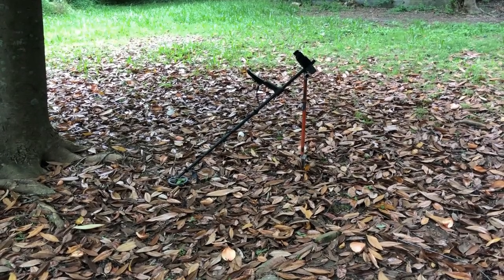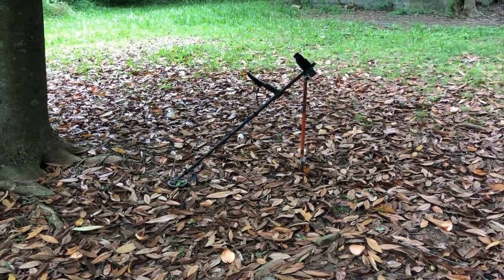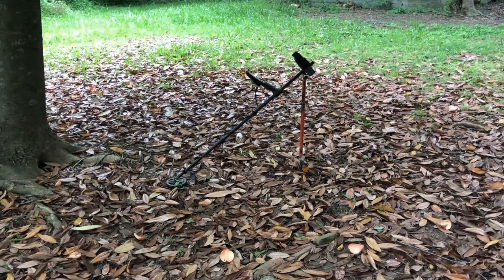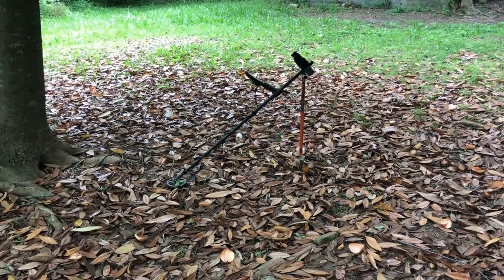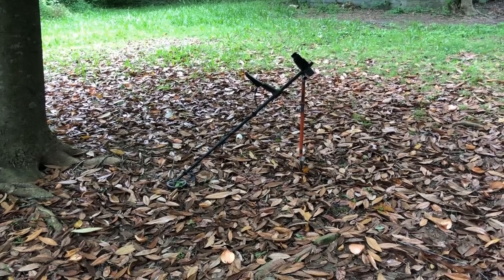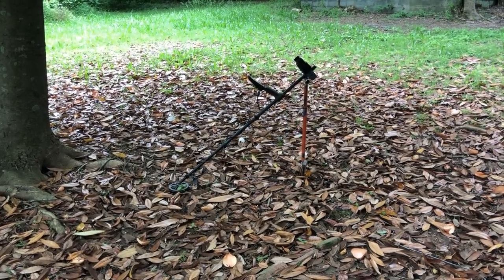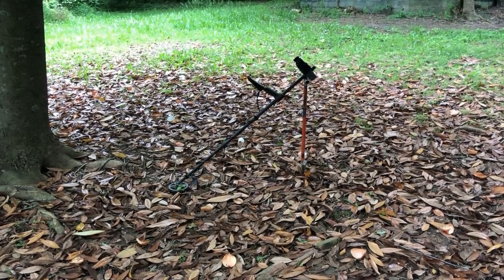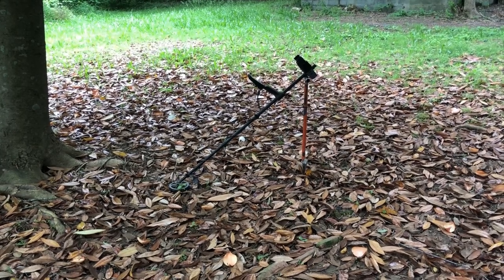Hopefully that's useful to at least a few people. I'm no Equinox guru — this is just what works best for me. I do realize there are some other methods for checking falsing, but most of those have some drawbacks. For example, you can bump up your iron bias, but that's a trade-off — you're going to give up some separation. Some people like to listen for the iron buzz on the edge of the coil, but you've got to be careful with deeper targets, because the deeper it is, the more the ground starts to consume the target and you'll get iron buzz even on good metals.